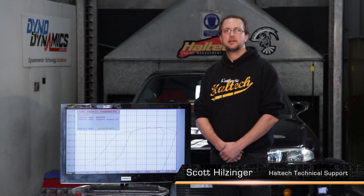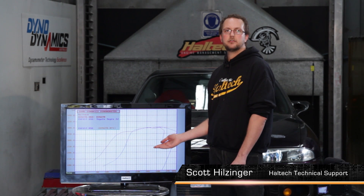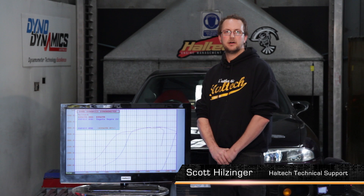Hi, my name's Scott. Today we're going to be having a bit of a look at two dyno sheets from two different cars, a Toyota Supra and an R35 GTR.